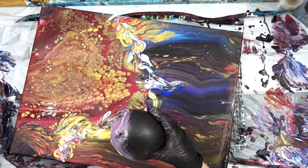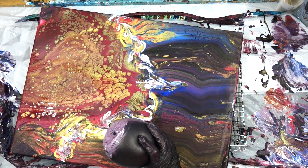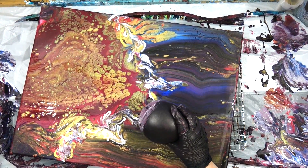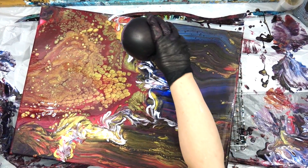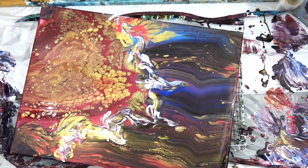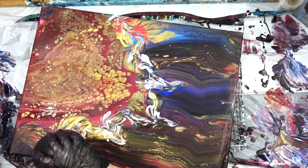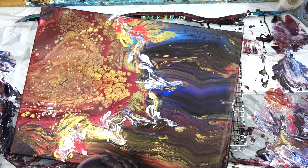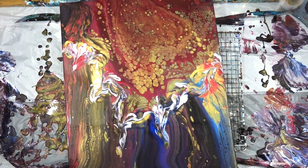I want to bring some of the flowers down a little bit to draw the eye down into the swipe colors. I'm using my balloon very lightly to pull the paint down into the swipe colors and create just a little more movement. I don't want them to look separate, so I'm trying to figure out a way to make them look as if they belong. Watch when I turn it — you can really see what I'm talking about. Isn't it pretty?